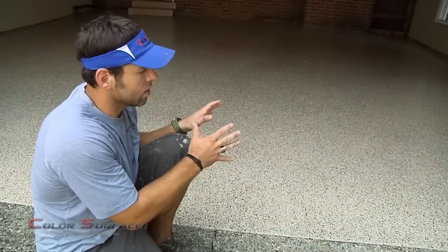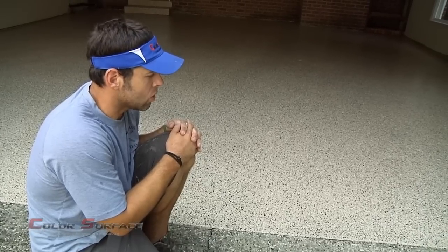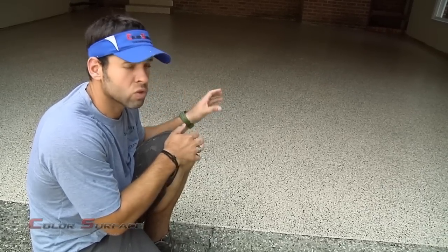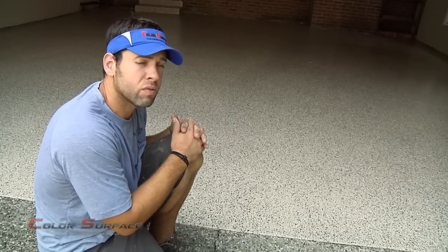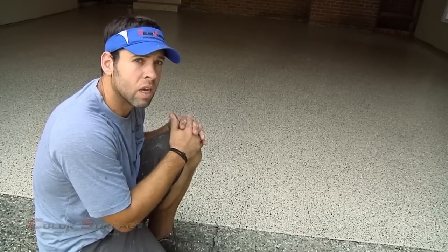Now everything is complete. We've finished applying the polyurethane topcoat. We will instruct the homeowners to wait 24 to 36 hours before moving anything light back in onto the floor, and then three days for them to put a vehicle on the floor. We'll come back in about three days and meet with the homeowners and show you everything then.